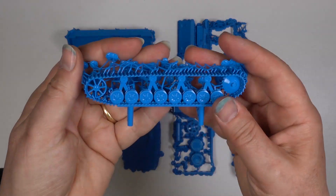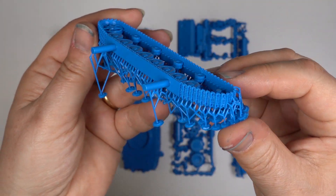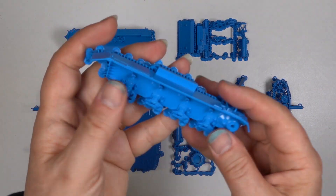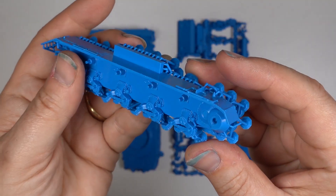A few days later and all of the prints are done. They're printed in a unique blue resin that is specifically engineered for making vulcanised moulds, which is exactly what I need. You can find out more about vulcanised moulds in my how-to series.